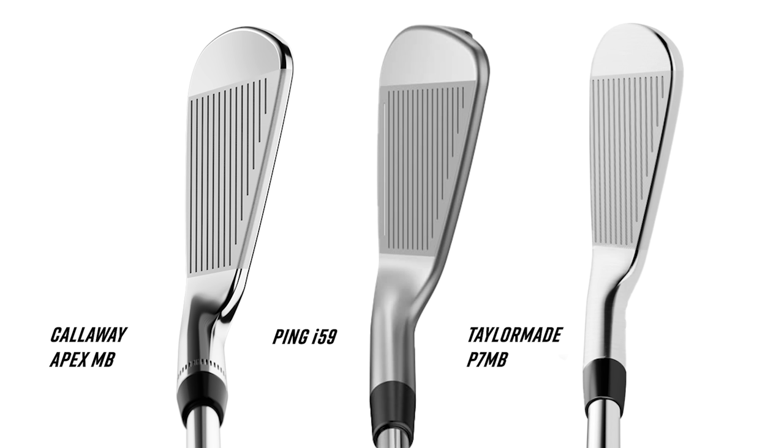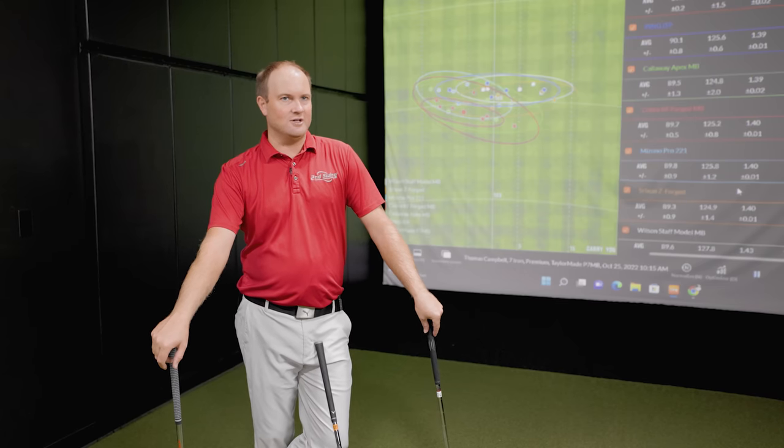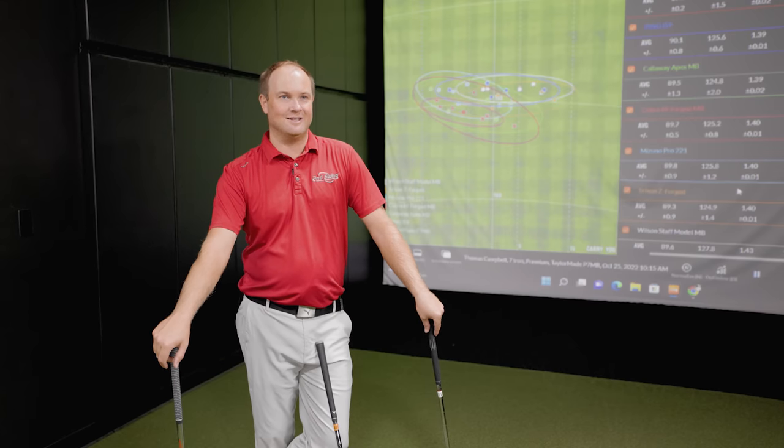Don't forget about all the extra grooves on the i59 — those micro-max grooves with tighter spacing but a couple more grooves, which might have a different look to the eye at address. The Z Forged is larger in relevance compared to the other irons looking down at them, but it's not a game improvement iron — it's just on the larger scale in the scope of what we're comparing today. Scale it to every iron out there and it's still on the very small side.